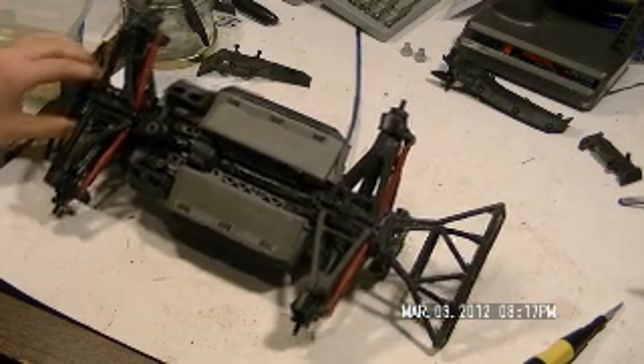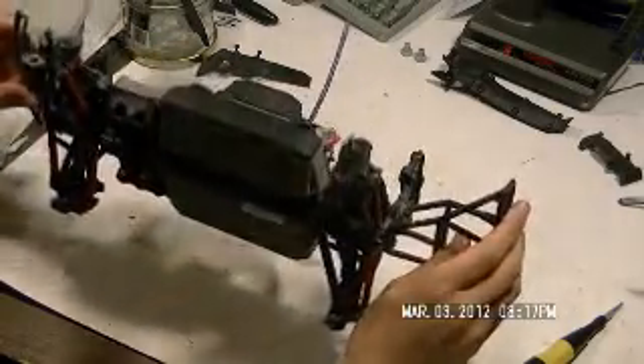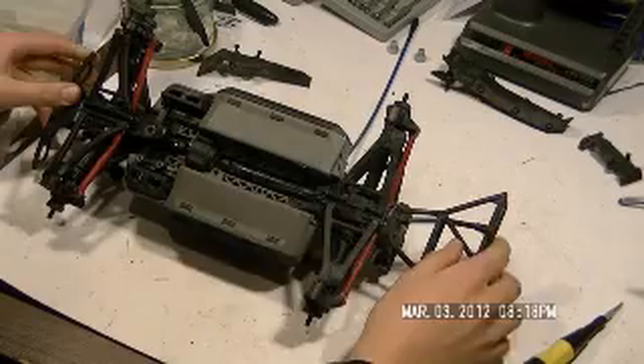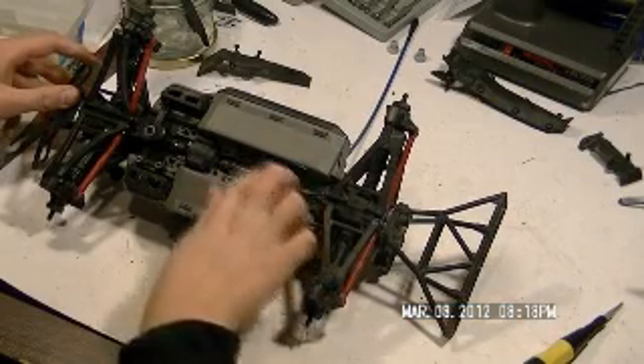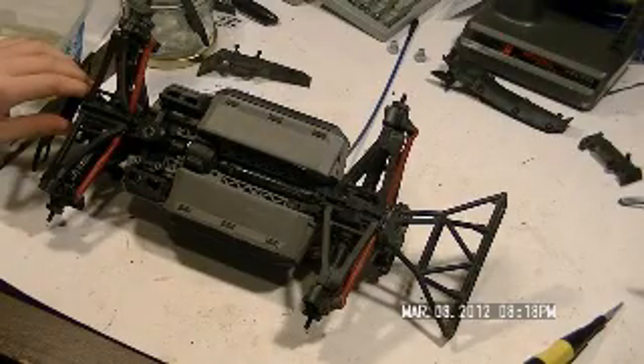That's pretty much all of the basic Traxxas cleaning that you probably want to do after every run — clean off this center drive shaft. That's pretty much it. Okay, bye.